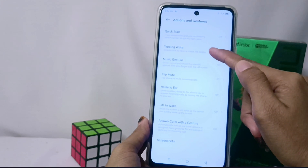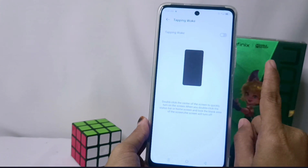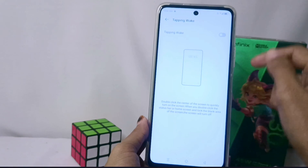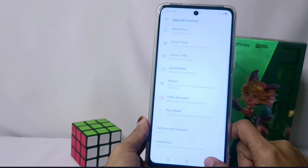Then select the Tapping Wake option. If it looks like this, the double tap feature on your device is still not active. Please turn on the feature by clicking this button, and the double tap feature will now be active on your Infinix Note 30 NFC device.